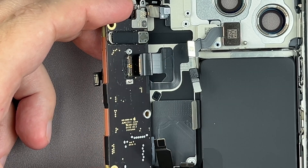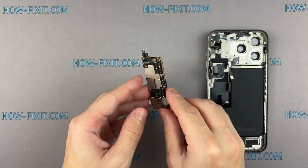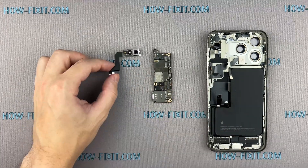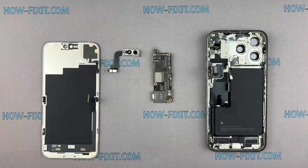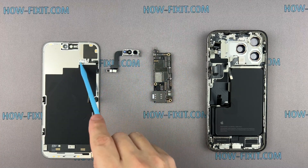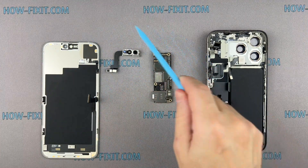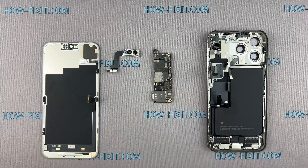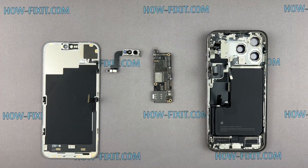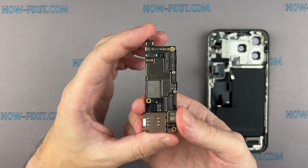Gently remove the iPhone logic board from its housing. Here are some important things to keep in mind: if you want to retain the Face ID function, you'll need to replace the Face ID module and the light sensor located on the display module. These components are interconnected through software and work as a pair. If you only change the logic board, Face ID will not work anymore. However, if you don't need face recognition to unlock your iPhone, you can replace only the logic board and keep the old module and sensors.